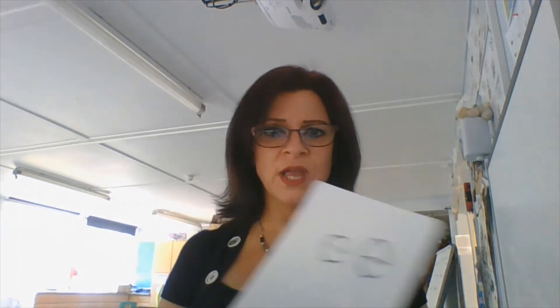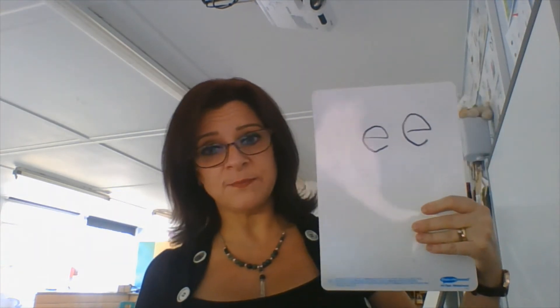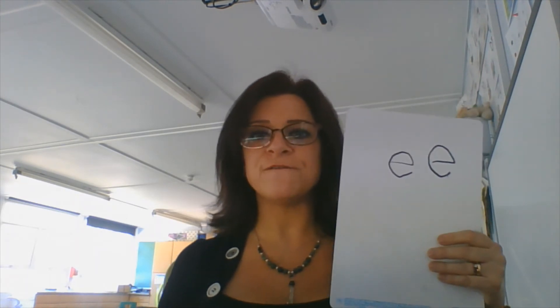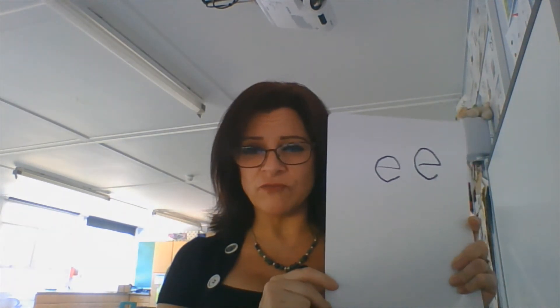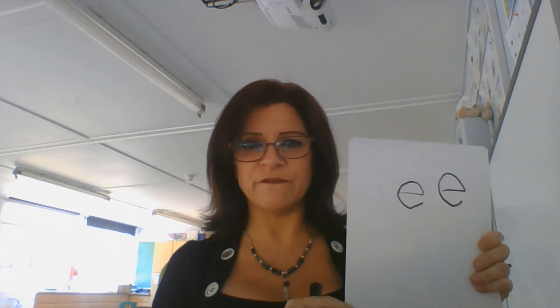We've had a go at writing the sound E. We're going to write a sentence now. Let's see if you can remember how to hold a sentence, see if you can remember what we need to remember when we're writing a sentence. We need to remember to leave think spaces. When we've finished what we're saying in our sentence, we need to have a full stop. Please get your pencil and paper ready because I'm going to get you to write down this sentence in a minute, but I'm going to show you how I'm going to do it first.